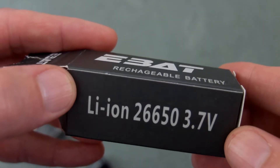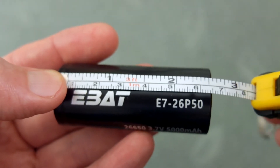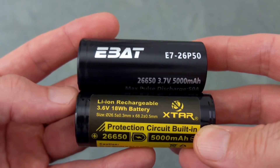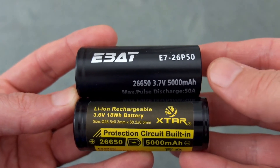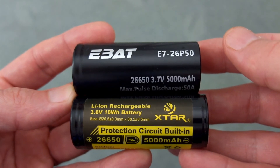For each individual battery, the length is 65 millimeters, so they're exactly the same length as the 18650s — obviously much thicker and higher capacity as well. Comparing it to the xstar cell that I have also reviewed, that cell is protected. You can see the protection circuit on the negative terminal, hence it's a bit longer than the EBAT ones.